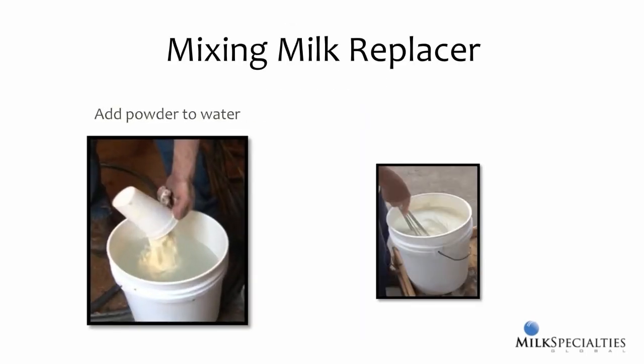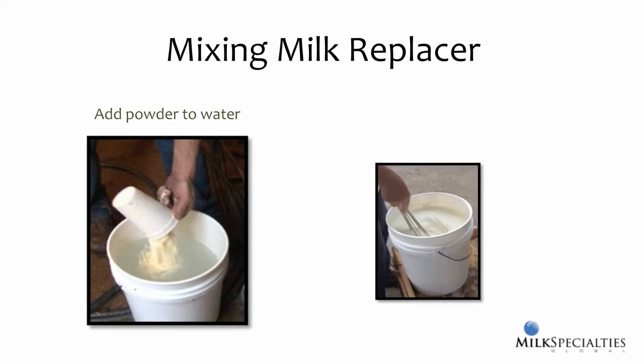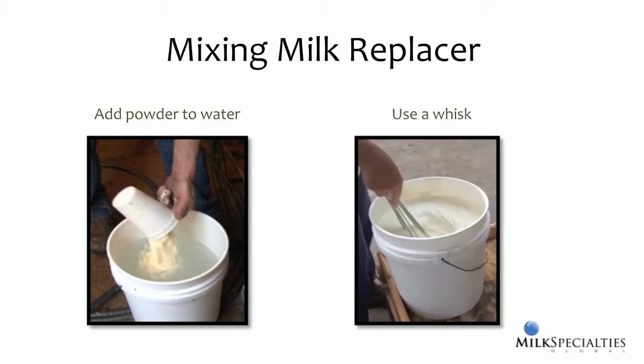When mixing milk replacer, it's best to add the powder to the water, not the other way around. If you add the powder first, you may find that some of it sticks to the bottom of the bucket when you begin mixing, especially along the bottom edge, which can be hard to get to. When mixing by hand, using a wire whisk or whip is an excellent way to ensure complete mixing. Whisks are specifically designed for this function and are available in lots of sizes, even up to 36 inches long.